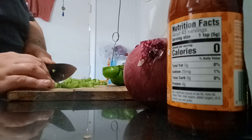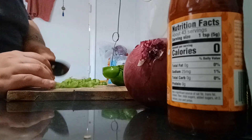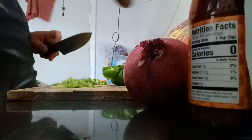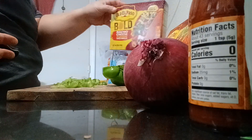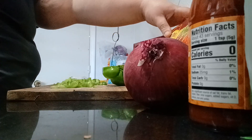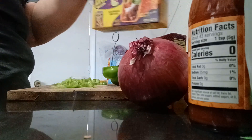I am using Doritos and Takis. The Doritos and the Takis one as well.